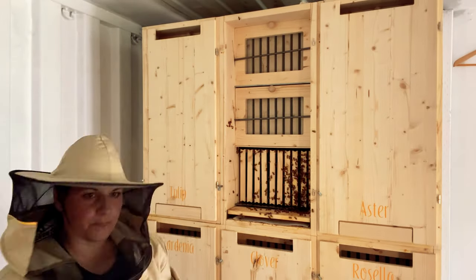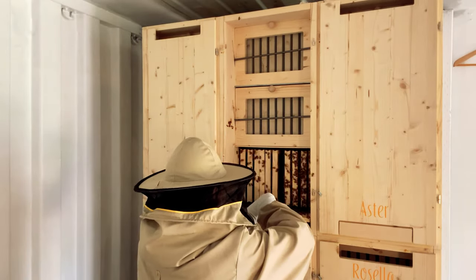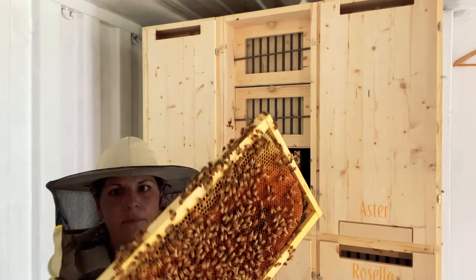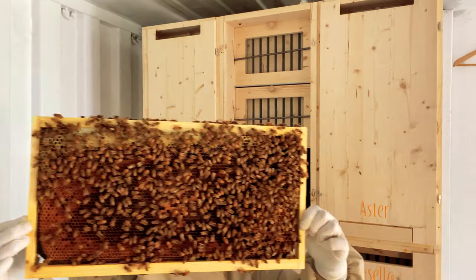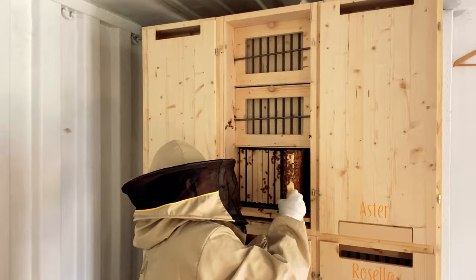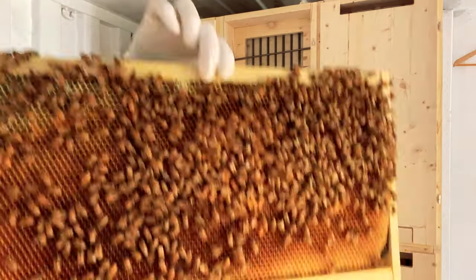I anticipated a bit more of a struggle with this, as I'd heard it can be tough to get the hang of, but I guess I practiced enough with my empty hives because it felt pretty natural to me. One thing I realized about working on my lower level hives is that I need to invest in a stool.